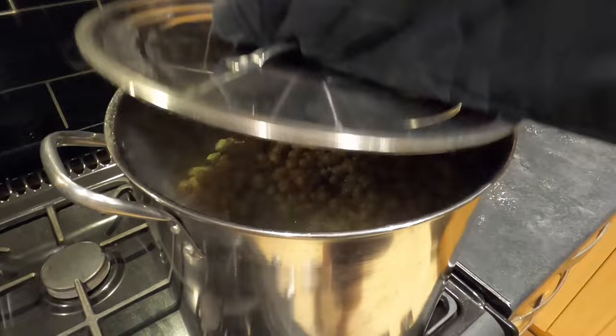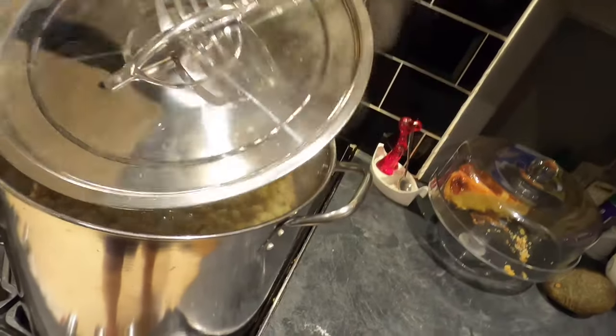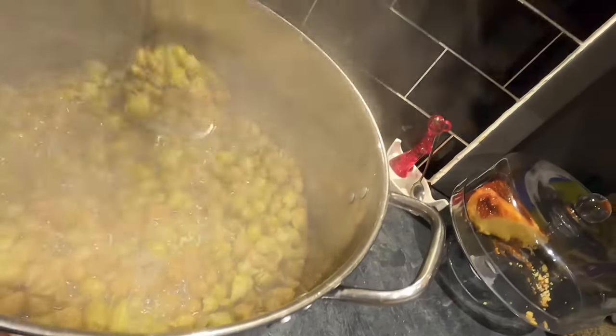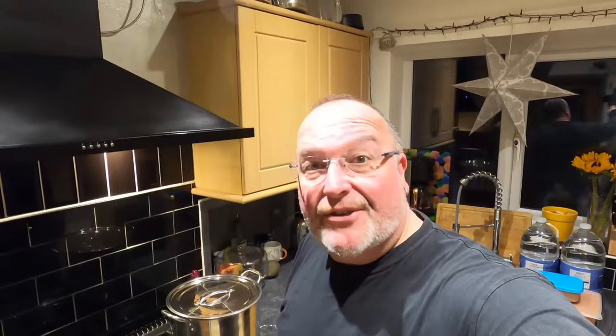A good few hours later - let's have a look at those hops. They're just about in the right place. I'm going to give them a mash to get all those oils and flavours out of them. Lid back on - I'm going to leave these overnight to sit and steep, and I'll pick this up tomorrow for what will be preparation day three, stroke brew day one.